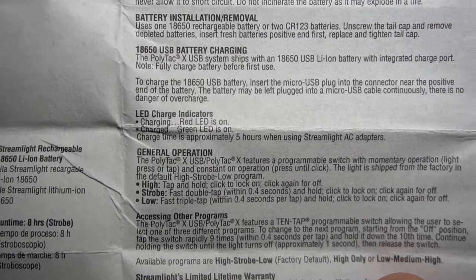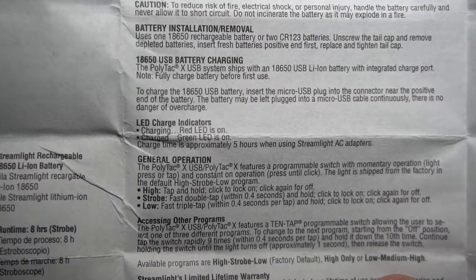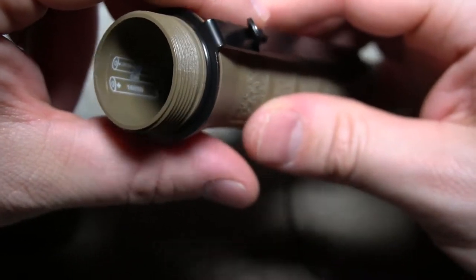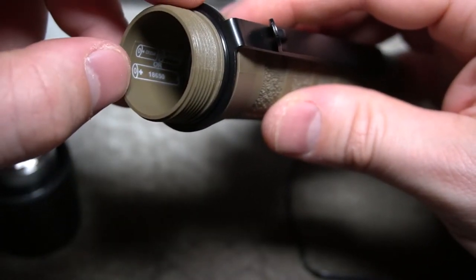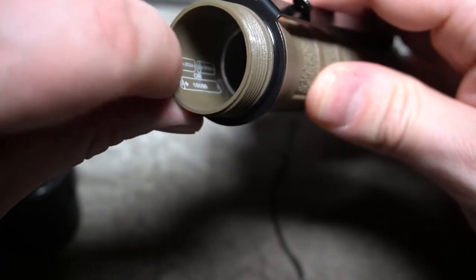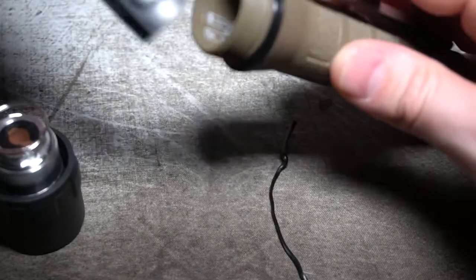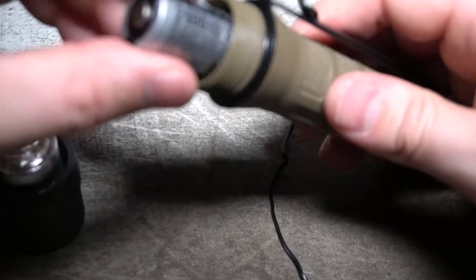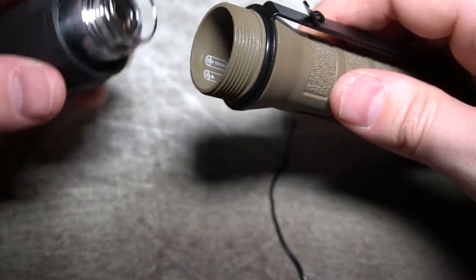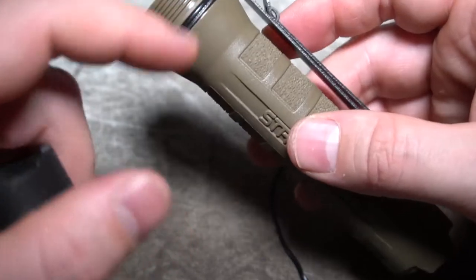Right here are your LED charge indicators — the red LED is on when it's charging, the green LED is on when it's fully charged. Looking inside the light, it tells you the position the 18650 goes or your CR123s. They put this in here so you can tell you can use either or, which is nice to have a multi-fuel light. Positive side up, just as the picture indicates — drop that in. It comes with an O-ring right here around the cap that sits on top of your belt clip.